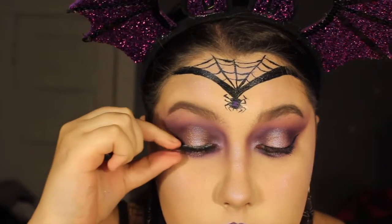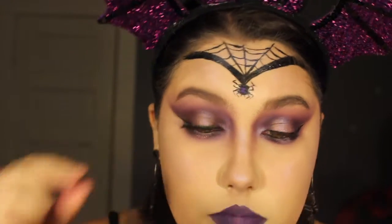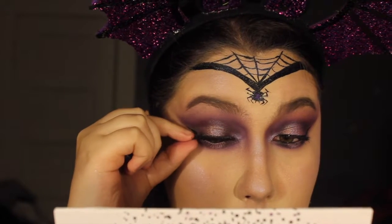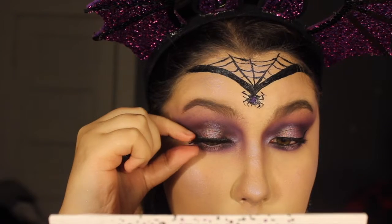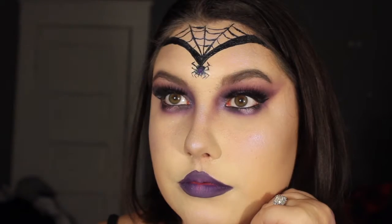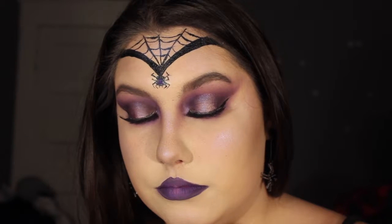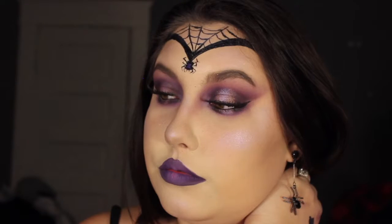Lastly, I'm just going to apply some false eyelashes. These lashes are from Kiss Lashes, from their Easy Lash line in the style Flirty. I hope you guys like this tutorial — if you haven't seen my previous videos already, the playlist will be linked in the description box below. I love you guys so so much and I'll see you in tomorrow's Halloween tutorial!